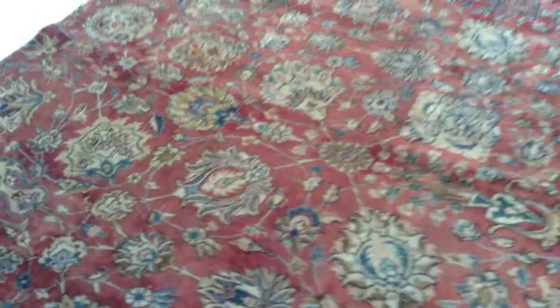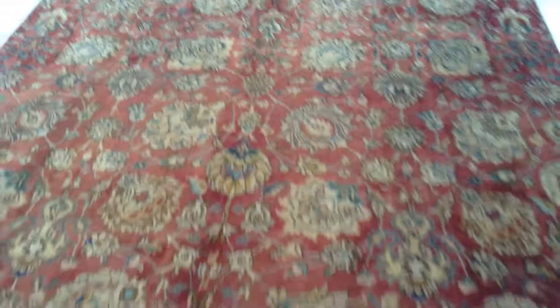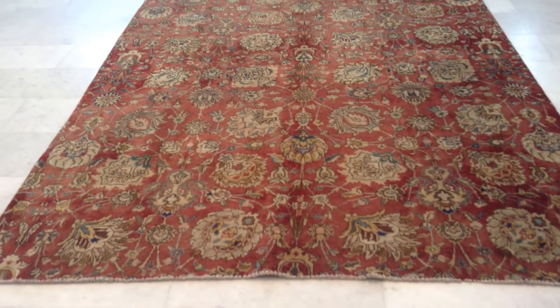You'll be buying this carpet directly from the producers, so you can buy a carpet like this cheaper than most people buy a machine-made carpet. That's the advantage of buying directly from the producers.